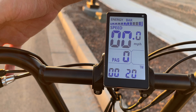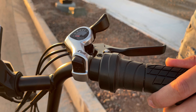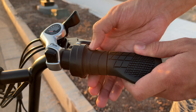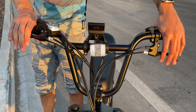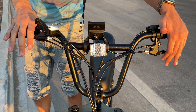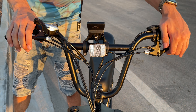You can cycle through the odometer, trip counter, voltage meter, current ride, and current time the bike's been powered on. Over on the right side, we have the seven-speed Shimano transmission, so you can go up and down gears depending on your terrain. We also have the throttle, which you turn to start picking up speed with the electric motor.